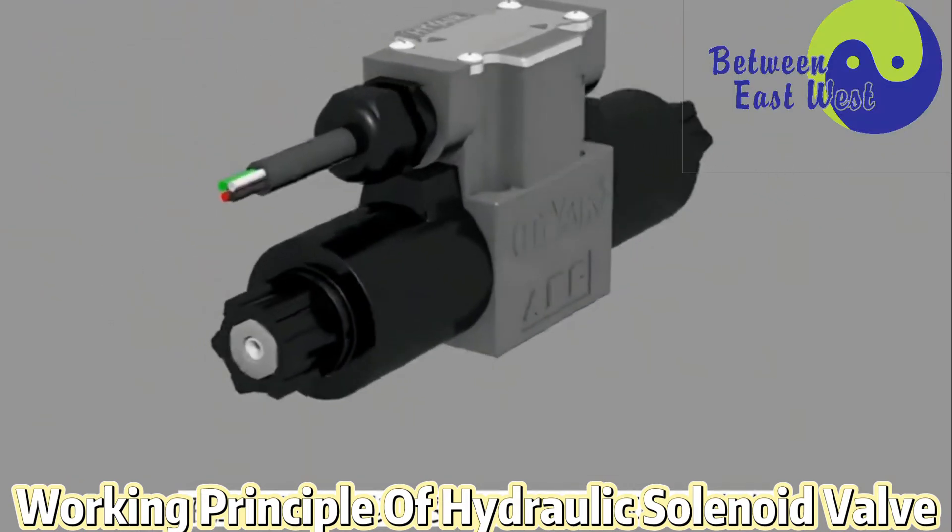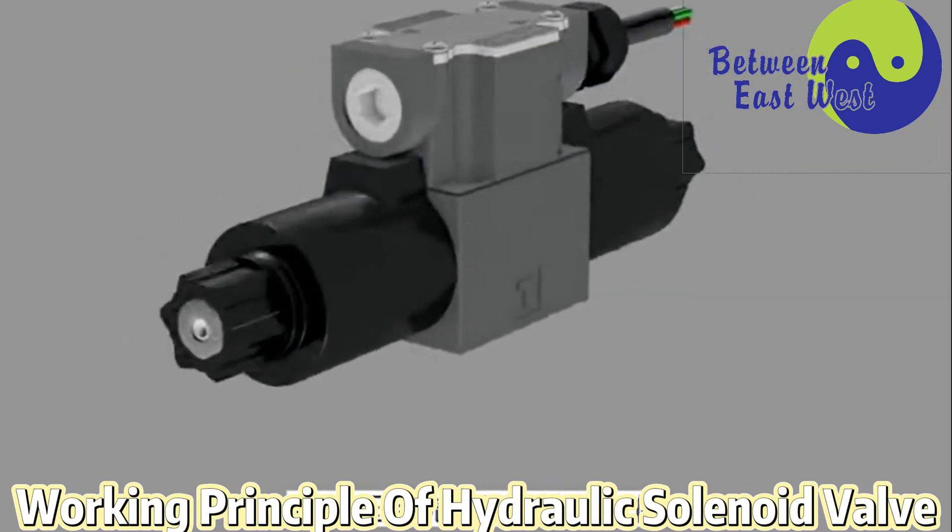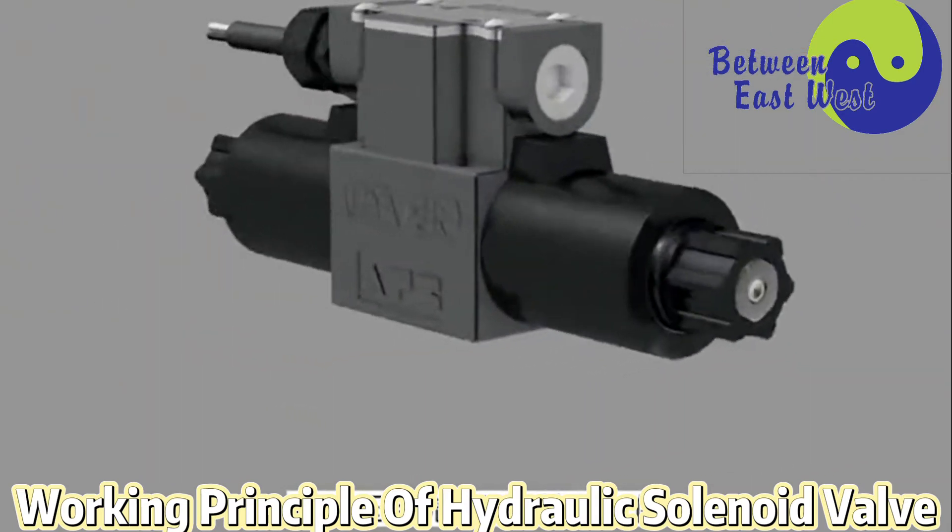A hydraulic solenoid valve can change the on-off and flow direction of the oil. It belongs to the control element in the hydraulic system.